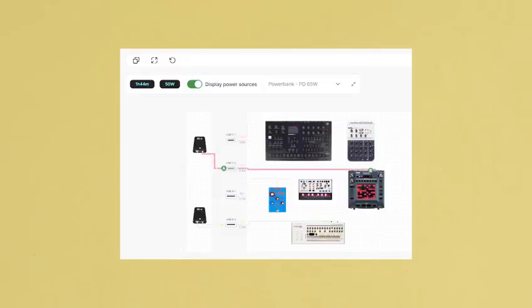We also made a tool called Power My Gear to help you plan your power setups, allowing you the freedom to power whatever you want, wherever you want.